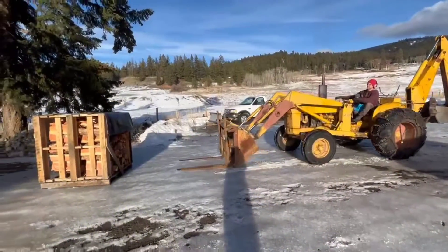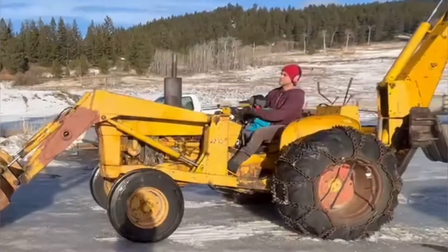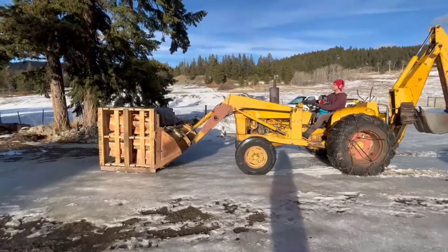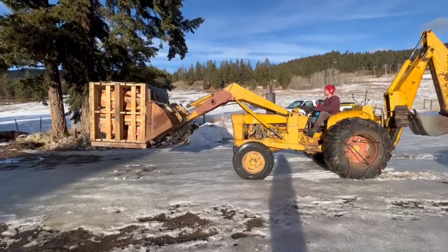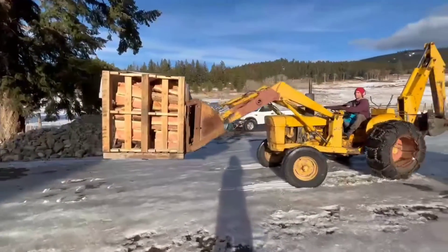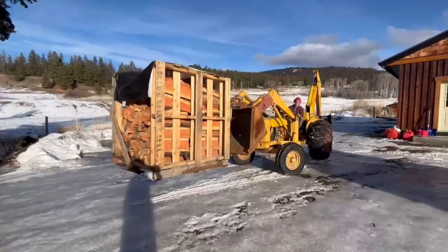And now for the absolute best part of the video — this just makes me smile ear to ear. Jerry, anytime he goes near the tractor, his young little apprentice will come running out with a headset and has to get a tractor ride to be with his dad and enjoy the great outdoors they have. I'm sure you enjoyed the video as much as I did. Check out this next video — I'm sure you're going to love it just as much as this one.